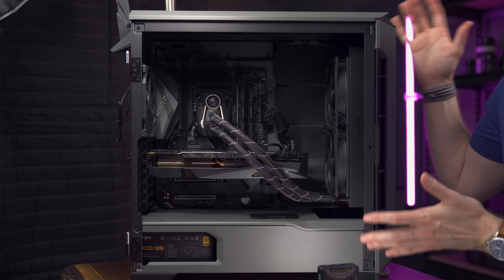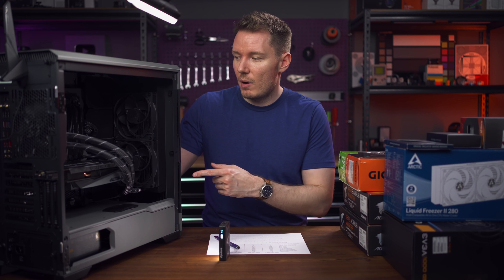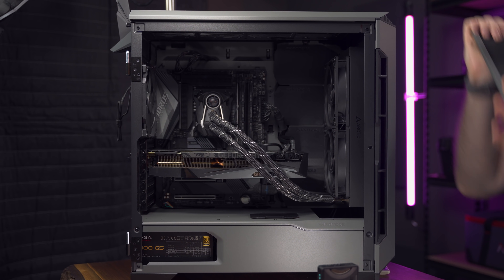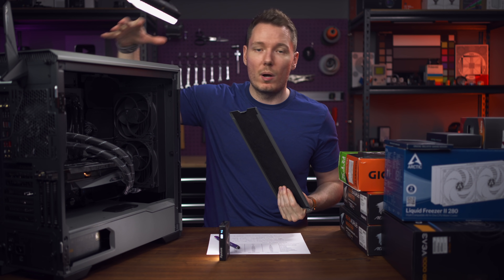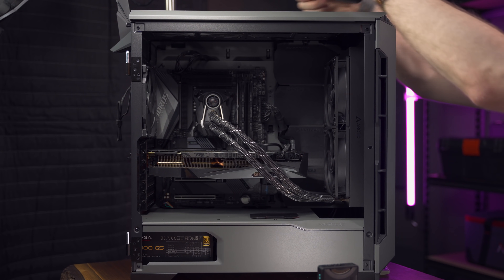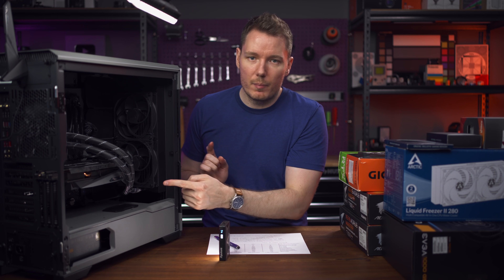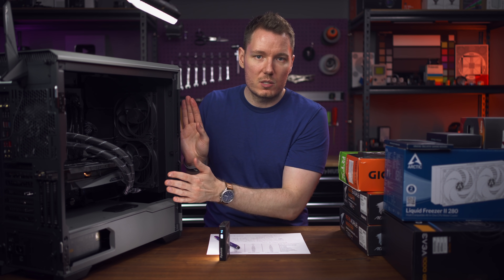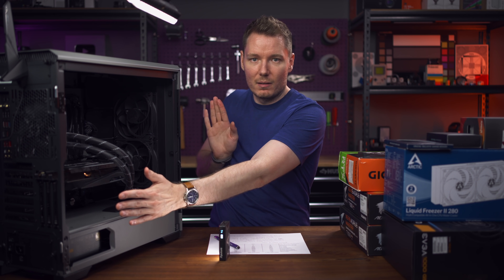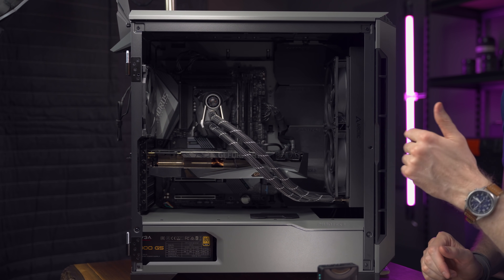The case, which I think looks great and also fits the theme, is the Phanteks P600S in grey. I love this case. This is the first time I was actually able to build fully in this one and I'm a big fan. The panels come off and they're sound dampening — so if you want airflow you can go airflow, but if you want low noise like I prefer, you can get that option as well. Building in it was a breeze, and one thing I liked is that it's tall but shorter this way, which helps with hose reach on the AIO.